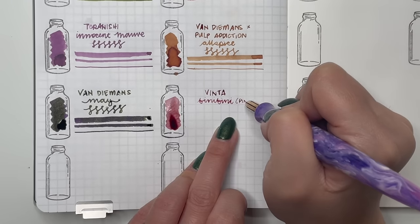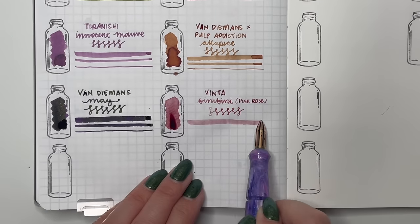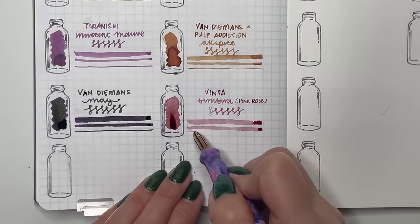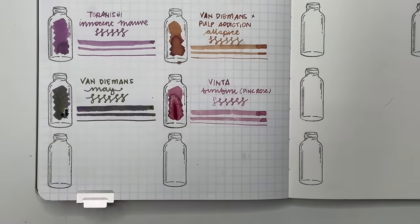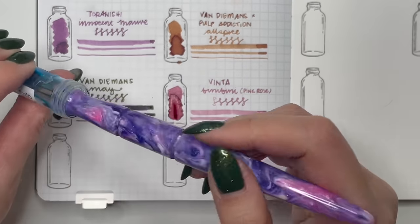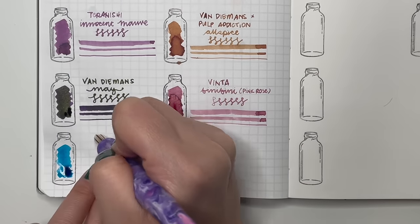Then Vinta Beanie Beanie or Pink Rose — Vinta is a Filipino ink company so I'm always happy to support them. This one is a really pretty pink. I've used it in a pen; it wasn't too dry — I've had other Vinta inks that were very dry and this one actually was not. Then Vinta Peregrino or Pilgrim's Blue — I love this blue so much. It's got a little bit of red sheen around the edges, which I can appreciate when it's not too overpowering. This one is perfect.